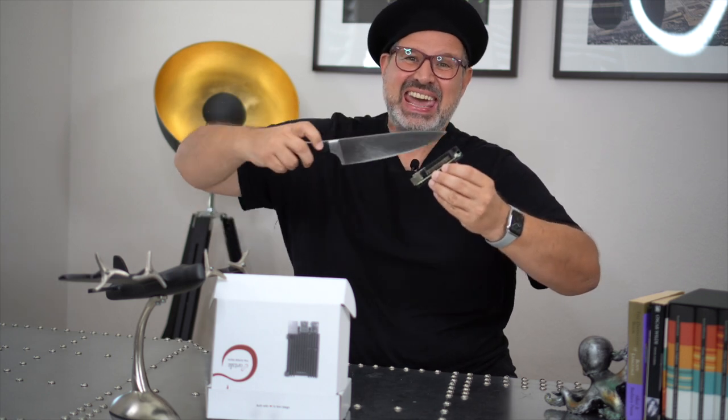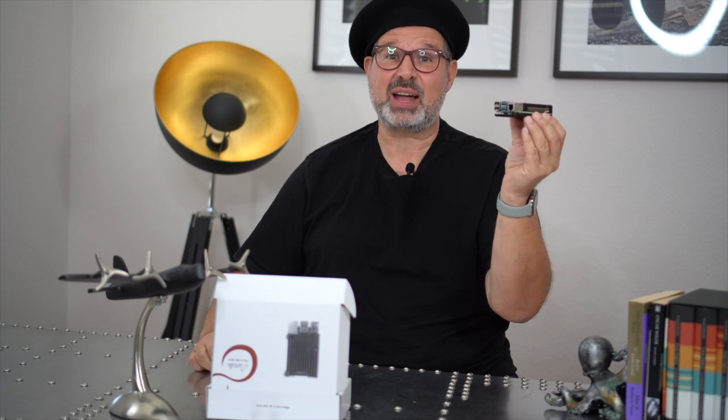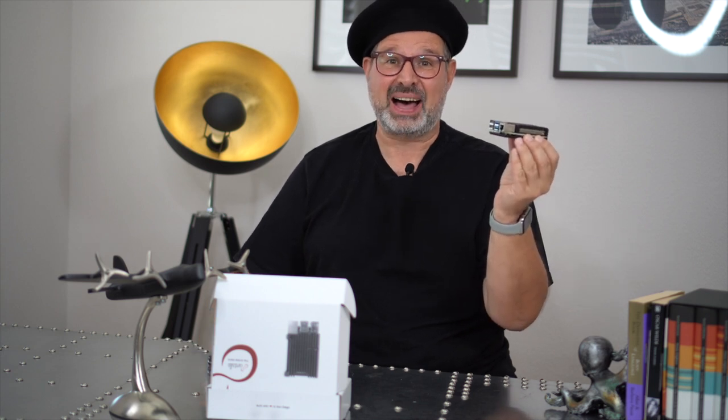Slice your pie, guys! And when I say pie here, I'm not talking about your apple pie.